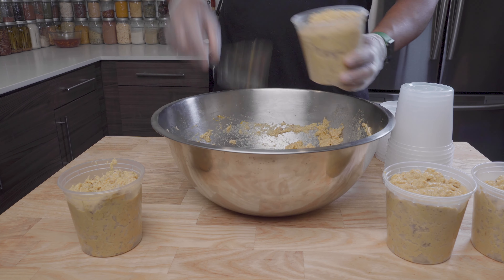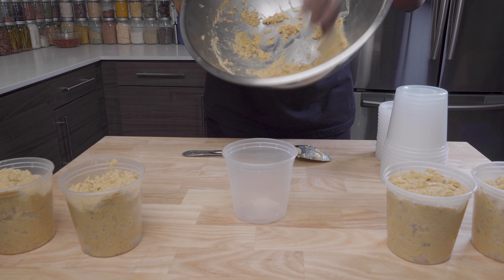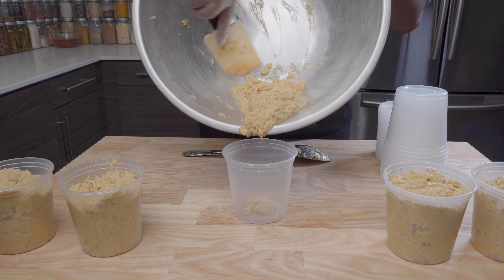I'm personally not a fan of kibble. I just like to cook for my cat because I get to control the process and I know everything that goes in the food.